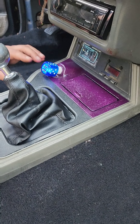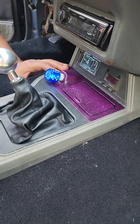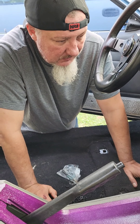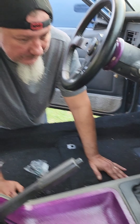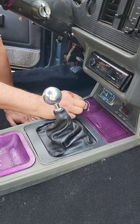I got the cigarette lighter working — put a new ground wire on and just like that it works. I got two more USB ports as well. Pretty cool. This is gonna be a quick video.